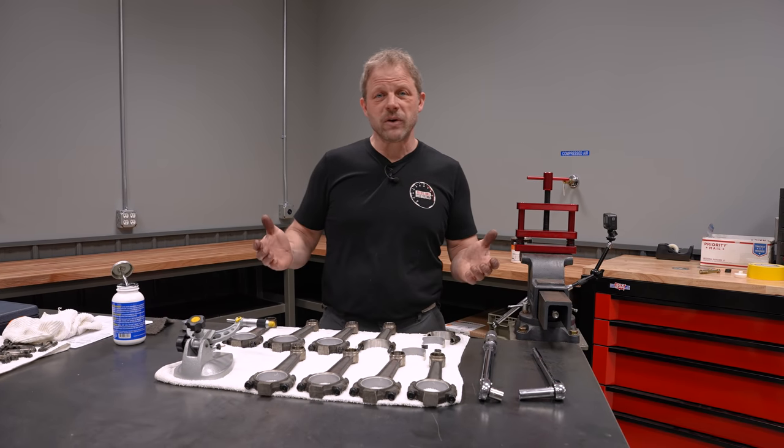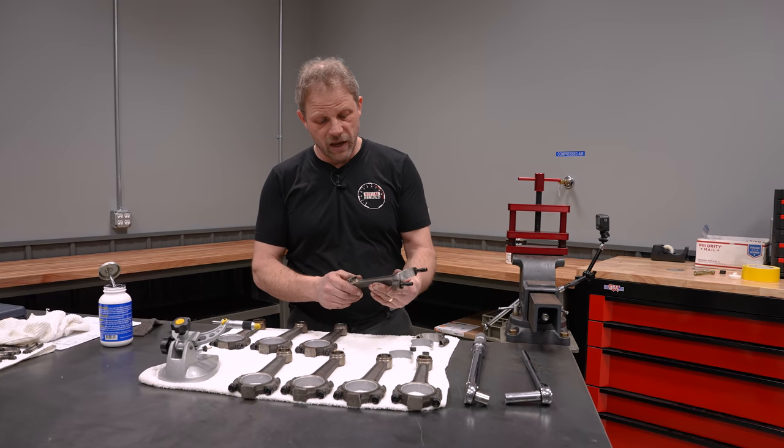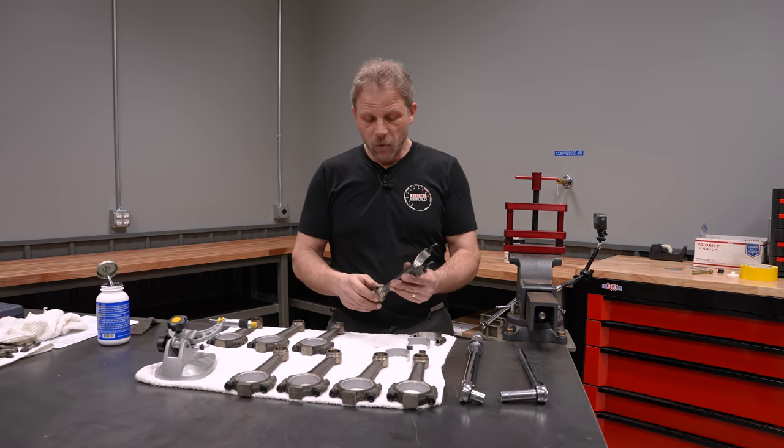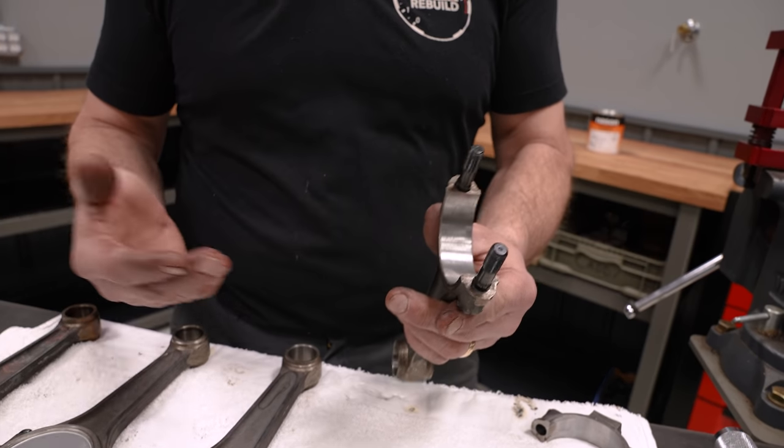Hey, this is David with Hagerty and our Redline Rebuild update. Today we're working on the Cadillac and if you remember from the last episode, we were going through resizing and getting our rods ready and waiting for the pistons.